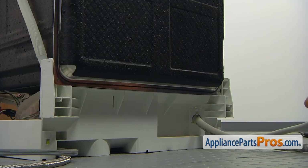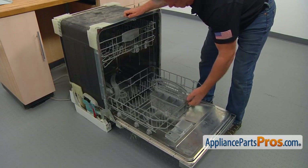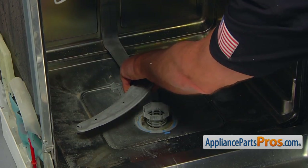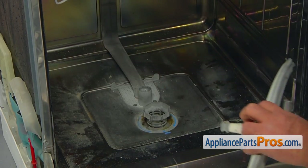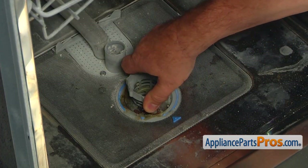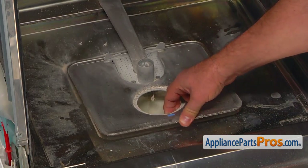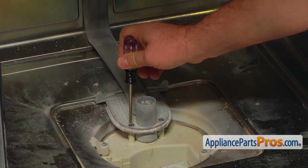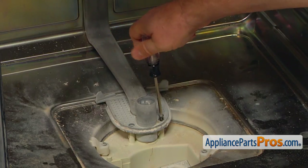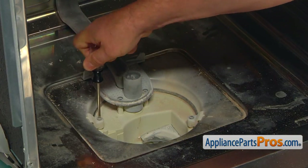Now we will get inside the dishwasher. Open the door and pull out the lower dish rack. Remove the lower spray arm by pulling it straight up. Unscrew and remove the filter basket, turning it counter-clockwise. Remove the fine filter. Take out the two Torx 20 screws that hold the spray arm support to the sump housing. Then take out two Torx 20 screws and remove both sump supports.